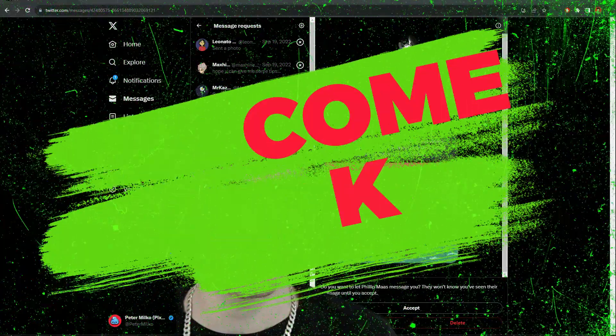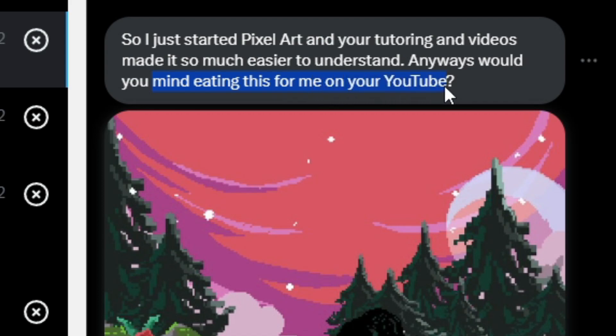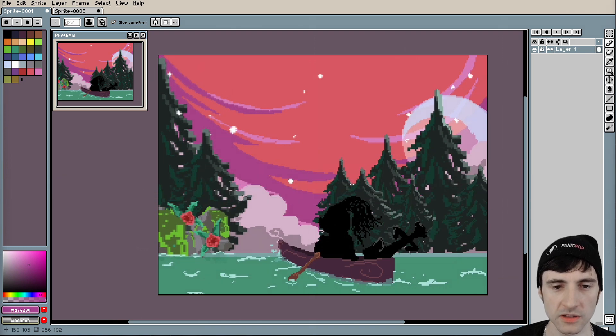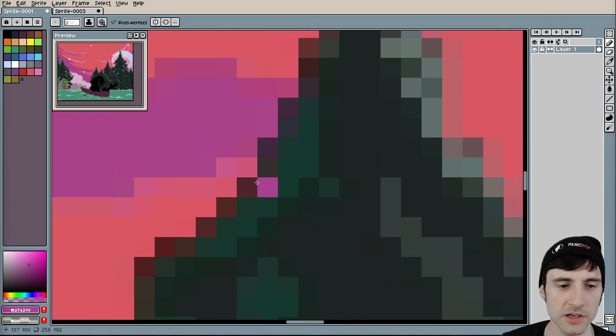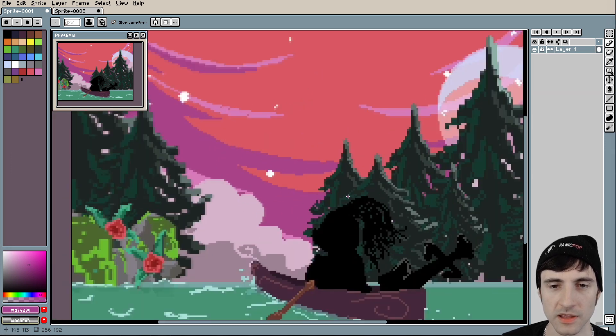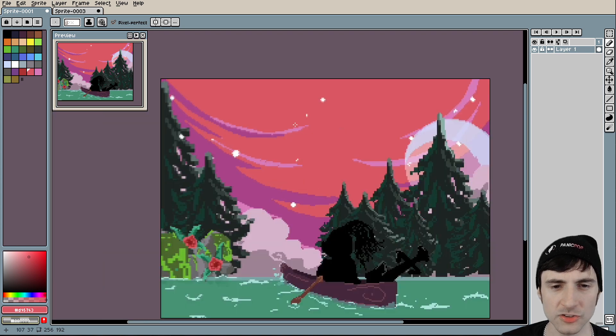Welcome back. Philip asks if I would mind critiquing his artwork on YouTube — no problem, Philip. It looks like there was some kind of compression, like JPEG compression, when you saved and sent the files. Do it as a PNG — it'll come out better.